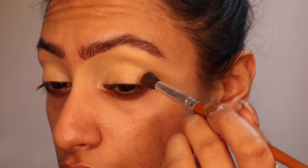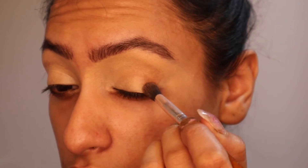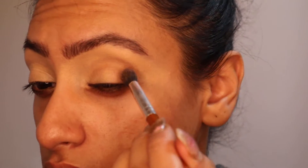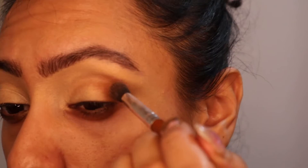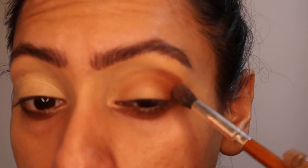For the first colour I'm going to go in with a crease brush and I'm going into the shade New Yorker. All I'm going to do is focus a lot of the product on the outside and kind of bring it into the inner corner. I'm also going to bring that onto the lid — from the crease to the lid and into the crease. Once you keep building you're left with something like this, which does need blending out.